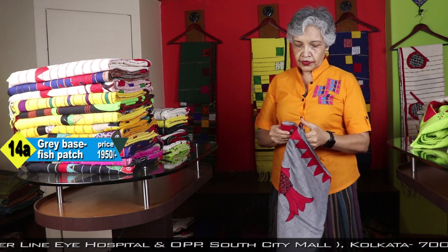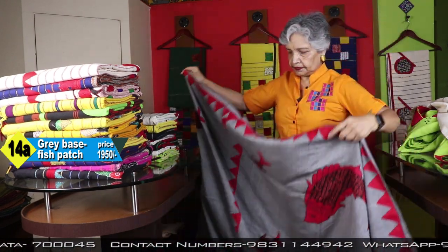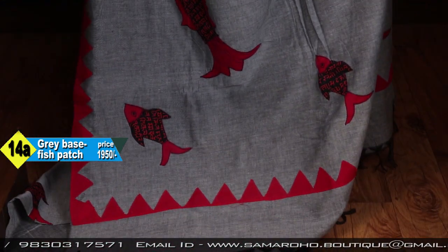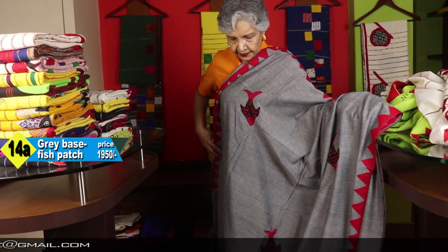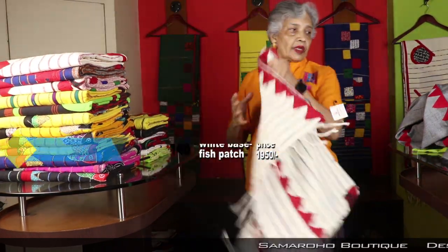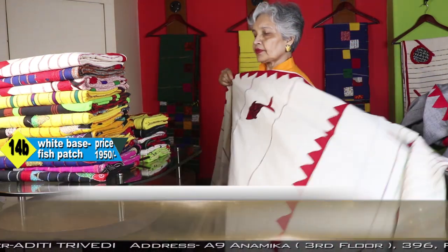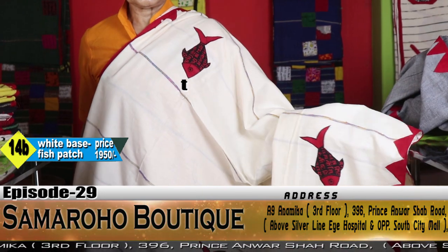Here it is fish. Like this — this sari is the same type. This is the blouse piece — plain with a red temple border. I have three colors in this fish type: gray, white, and yellow, all combined with red. Gray and red, white and red, and lemon and red. This is the blouse.